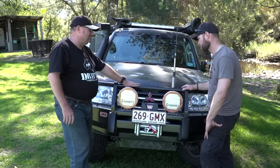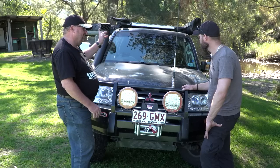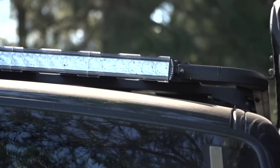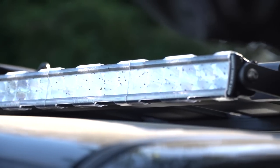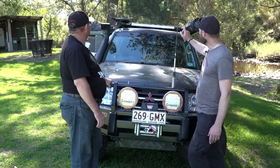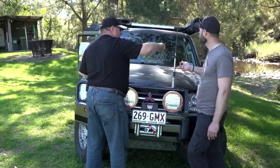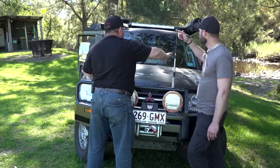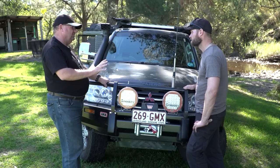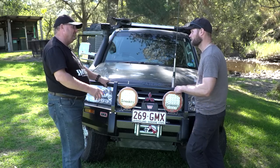ARB brought out their light bar, but for the Pajero it doesn't sit in behind the Intensities, so I've gone with a Bushranger 33-inch bar up on the roof rack for a little extra light. The combination of those together when you're out in the country is spot on, really clear. I've also got work lights on the back with a switch that hooks up to the reverse light, so when moving around at camp it comes on with reverse, or I've got an override switch on the dash.